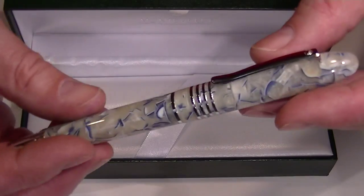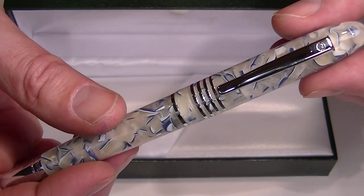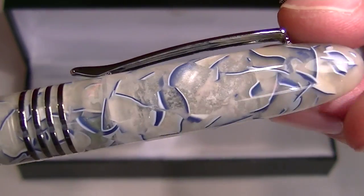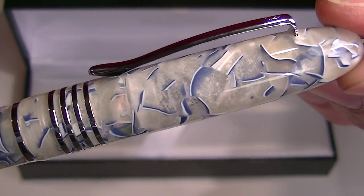And of course we have the Monte Verde Mountains of the World Fountain Pen. Each of the pens are representative of a particular mountain. This is the K2 version of the pen. You can see the beautiful resin pattern — it has that blue and white look depicting the ice.